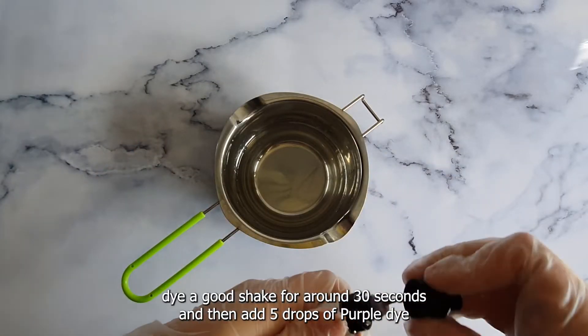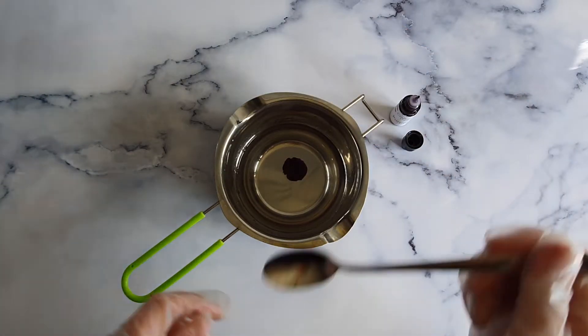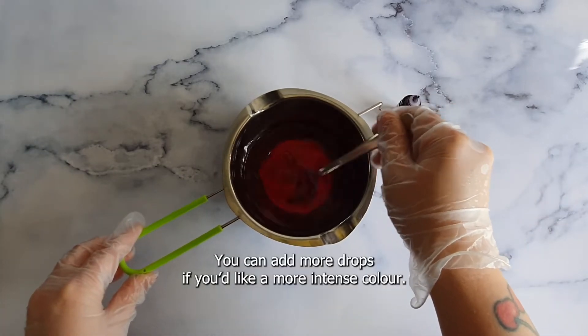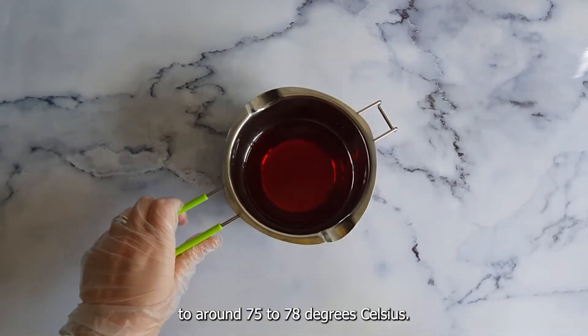Give the bottled liquid dye a good shake for around 30 seconds, then add five drops of purple dye to your melted wax and stir well until the dye is fully dispersed. You can add more drops if you'd like a more intense color. Next, allow the temperature of your wax to drop to around 75 to 78 degrees Celsius.